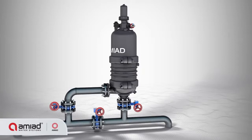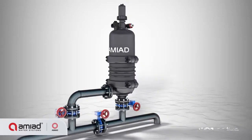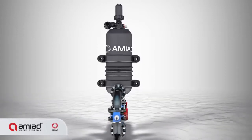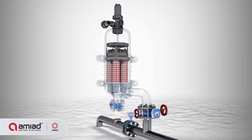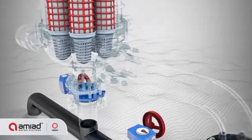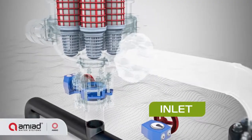Amiad Sigma is a multi-screen polymeric self-cleaning filter for diverse irrigation applications. Ideal for installations with no external power source, Sigma is a low-maintenance filter suitable for brackish and corrosive water applications.